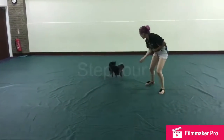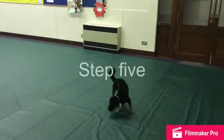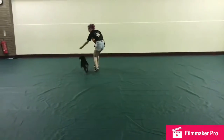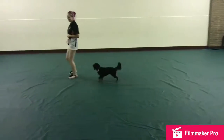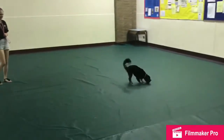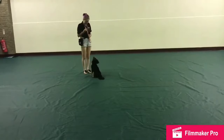Step 4: Call the dog back to you as you're running and throw the treat in the opposite direction. Step 5: Once they get it, call the dog to you and either through the legs or round the body. To finish, call the dog to you and get them into a sit.